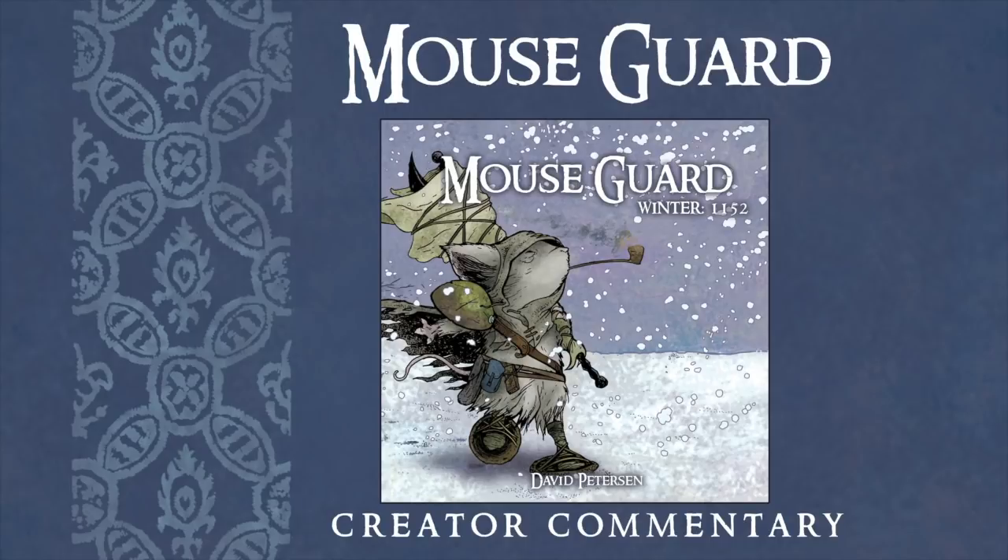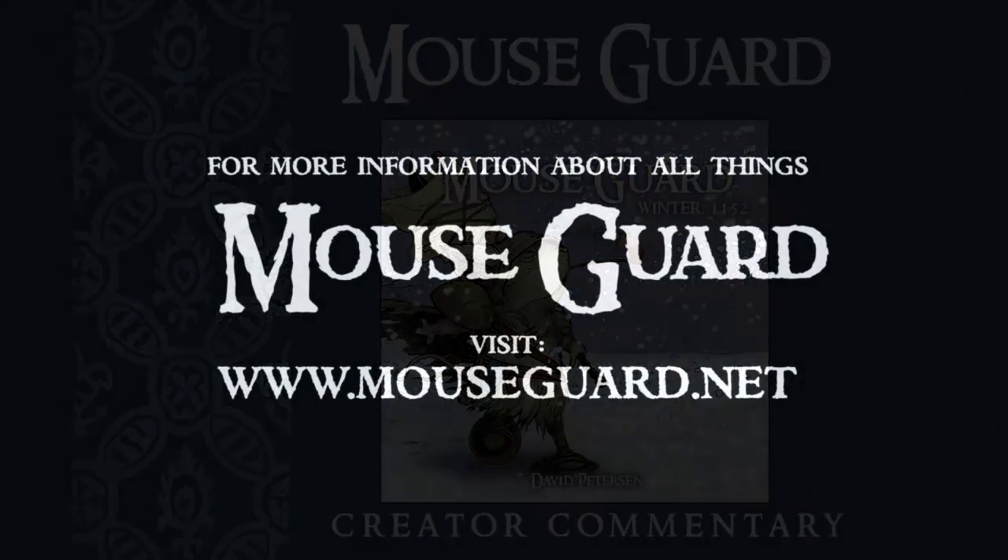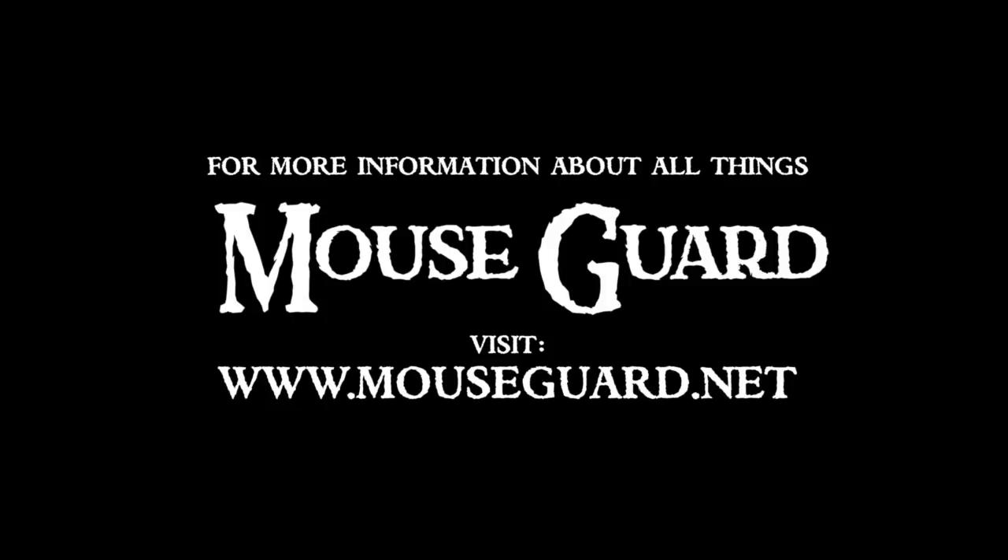And that's the first issue of Mouse Guard Winter 1152. It has been collected in a hardcover and published by Archaea. If you've enjoyed this commentary, please leave comments in the section below, click like, let me know what I didn't answer for you in this issue, and subscribe for updates when I add more Mouse Guard commentary. Thanks for listening.